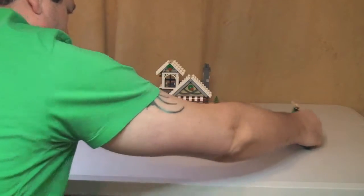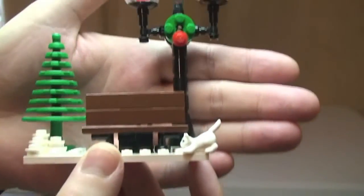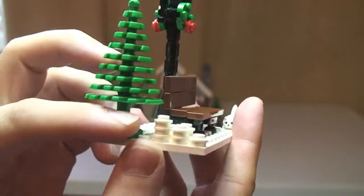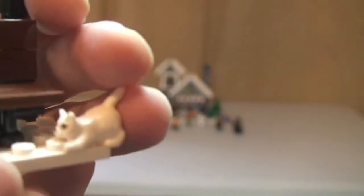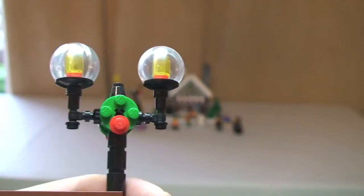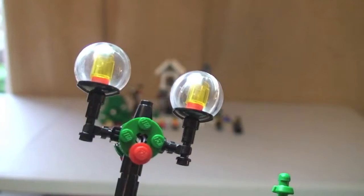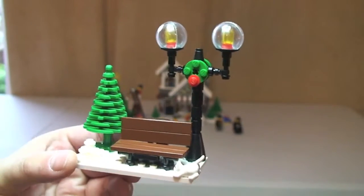Let's have a look at the bench first. So this is our little bench area — there's the bench, and we have this tree on the side. There are some white studs to represent snow or snowballs. Down here we have a little pussycat playing in the snow. A good feature on this one is this lamp with its Christmas decoration — the green garland — and that's on the rear also. The little lamps do look pretty cool, so that's our bench.